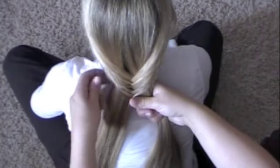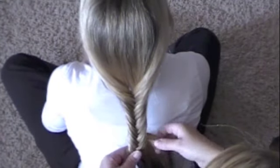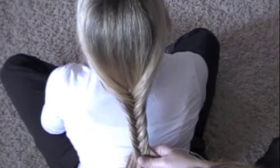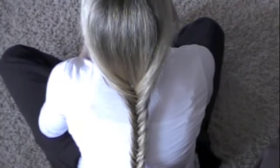So see how you're starting to get that fishtail effect? That looks really pretty. So basically there's the fishtail braid right there. You can continue to go down as long as you want.